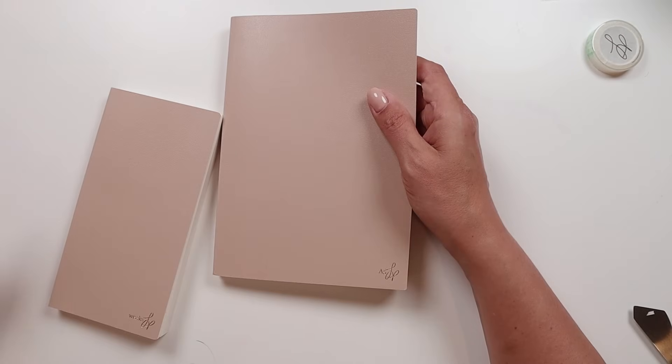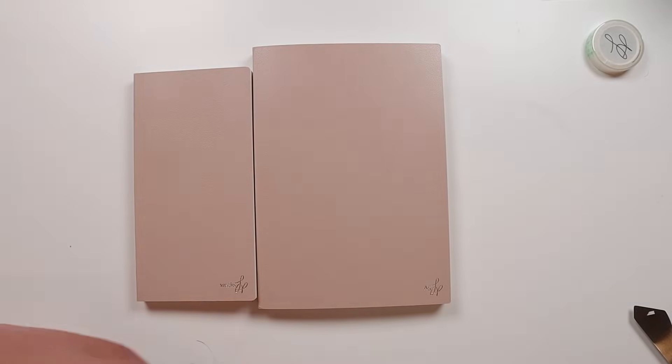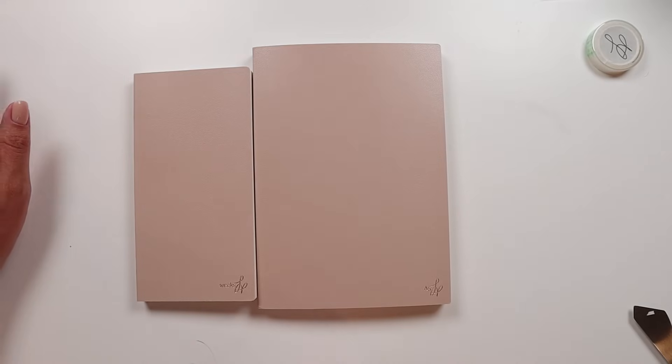You get 12 undated six-week calendars, except the A5 and standard sizes have five-week calendars. There are 365 blank dotted grid pages. Currently the notebooks are sold out, officially launching on the 27th of October, so I'm hoping they'll all be back in stock. I'll leave it linked down below — not an affiliate link.